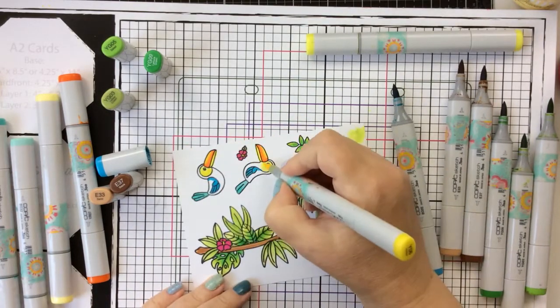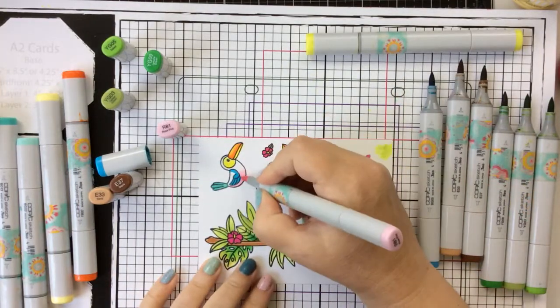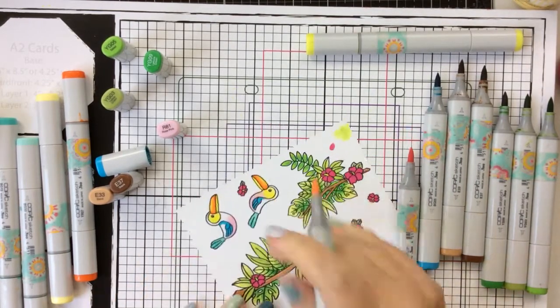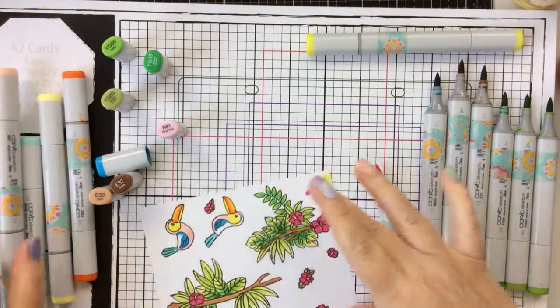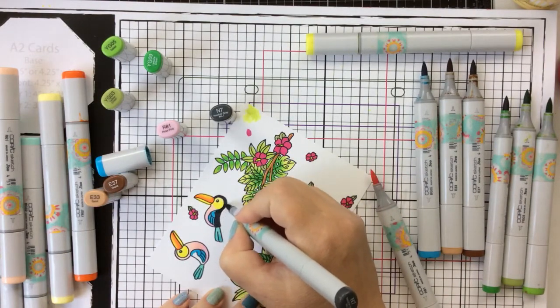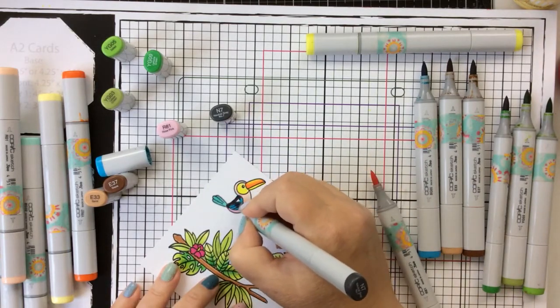The fun thing about coloring these images is you can make them any colors you want. So I'm bringing in some blues, pinks, and yellows here for this toucan. I'm going to finish them out with an N7, which is a really dark gray, just to pull it all together. I'm coloring them a little bit differently so they each have their own personality — you can add just whatever colors you want. These are super cute images and so easy.